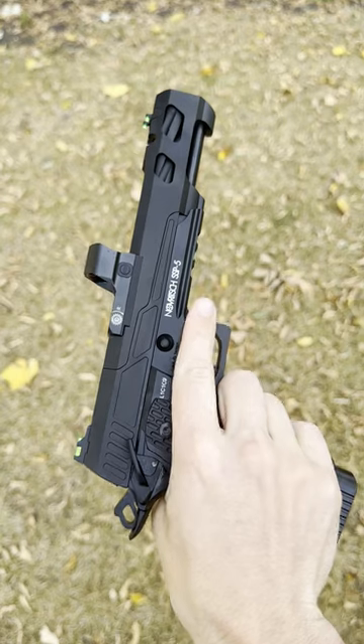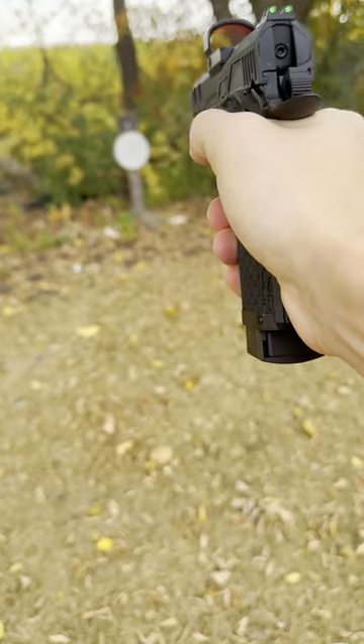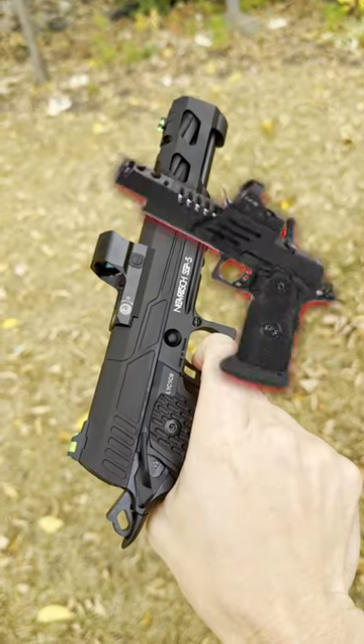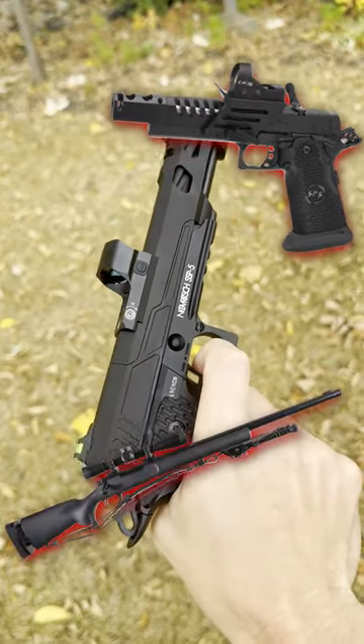Between its one-piece top dead center hop-up, stabilized 601 inner barrel, and this super cool split slide, it's almost like a race pistol had a baby with like an M24.